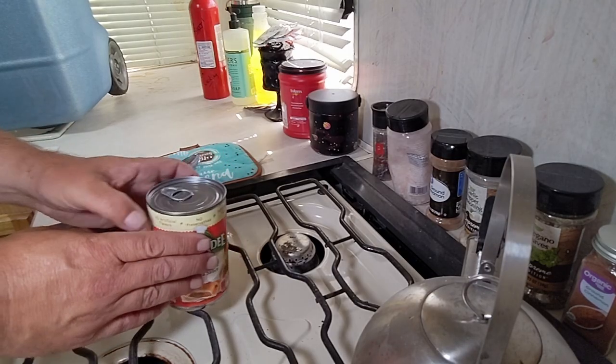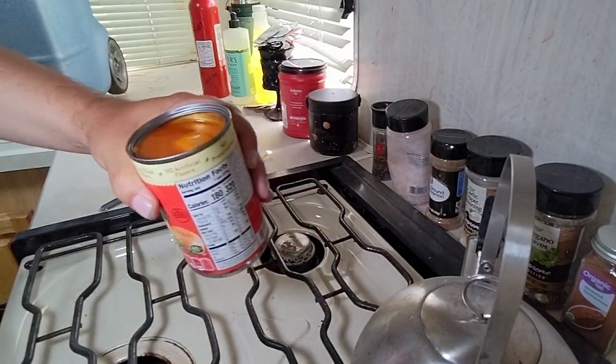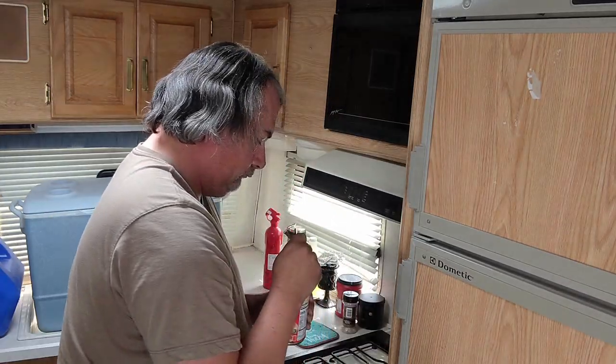All right, so what you do here is you open it up, grab your spoon, and dig in. I do like to add a little garlic pepper seasoning.